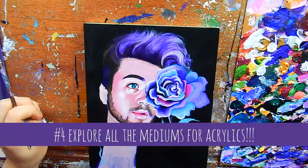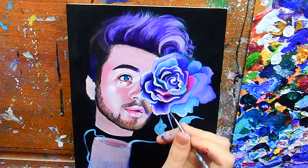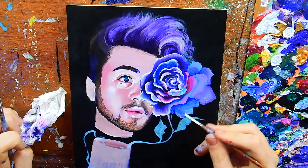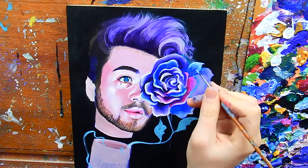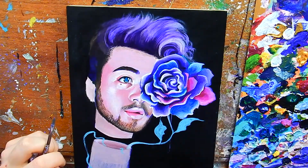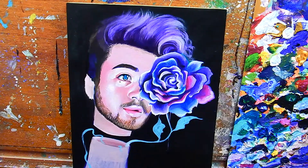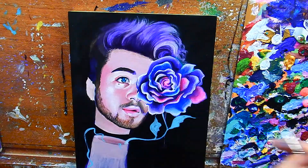Tip number four is to use mediums. When you think of acrylics you don't immediately think of mediums — those are usually associated with oils — but you can get mediums for acrylics too and they are so helpful. For example, a flow medium increases the flow of your paint without breaking it down, a glazing medium creates beautiful glazes and washes, and a retarder slows down drying time so your paint doesn't skin over. I'll put some recommendations in the description below.